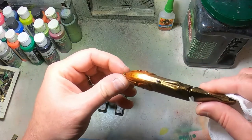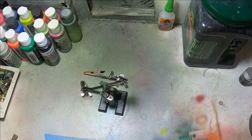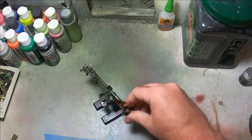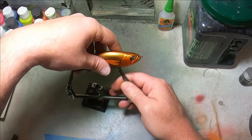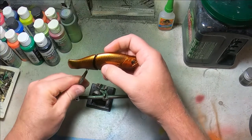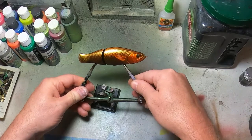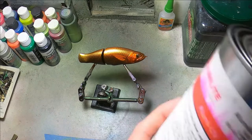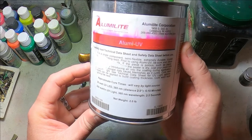Actually, very important: before you water slide, spray this thing down with some kind of a top coat, because all these paints you're using are water-soluble. Use Krylon or UVLS — just a thin, really thin coat of some kind of a top coat to protect the paint while you do the water slide.